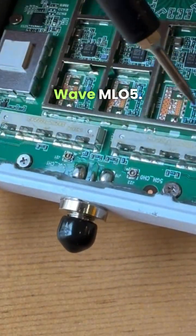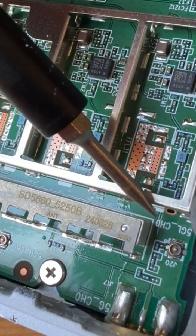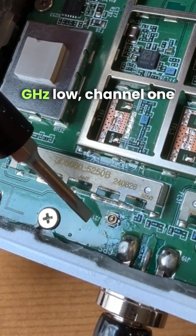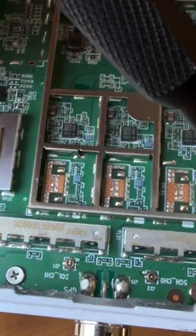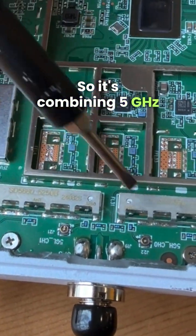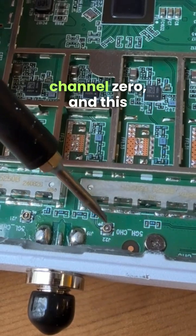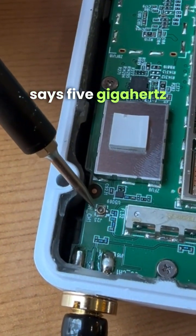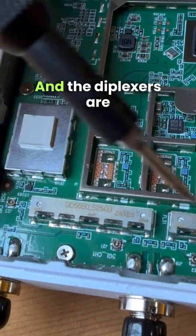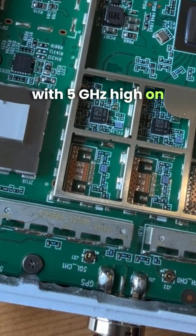This is the Ubiquiti Wave MLO5. It combines 5 GHz low and 5 GHz high using diplexors. This is 5 GHz low channel 0 and this is 5 GHz low channel 1, and this is 5 GHz high channel 0 and this is 5 GHz high channel 1. It's a dual polarity system, and the diplexors are combining 5 GHz low with 5 GHz high on common antenna ports.